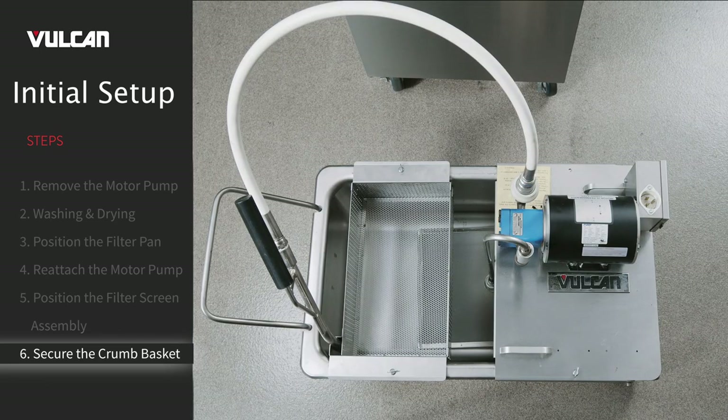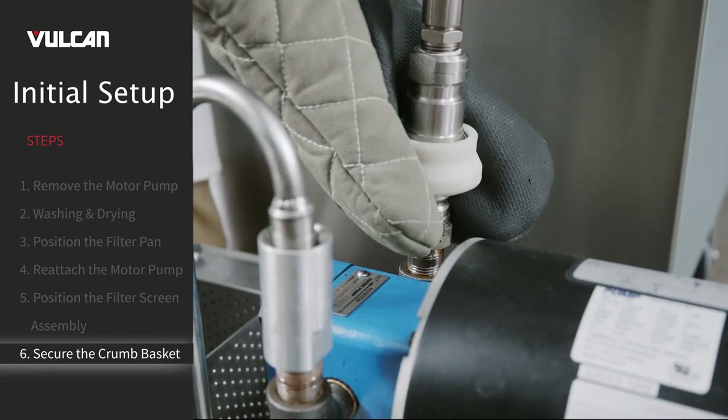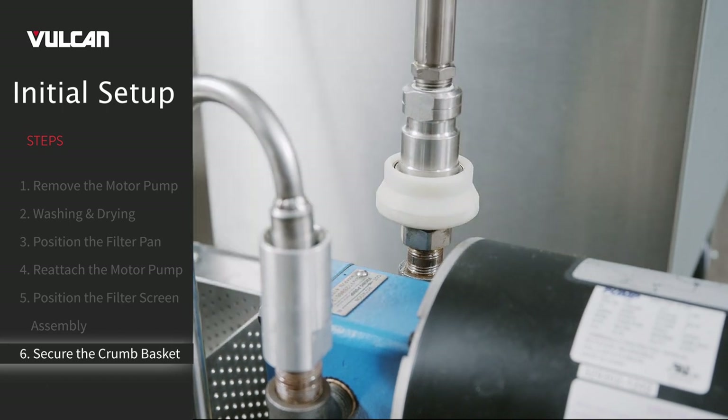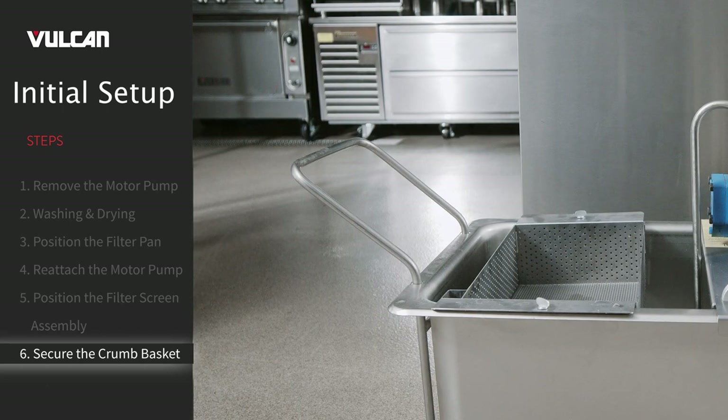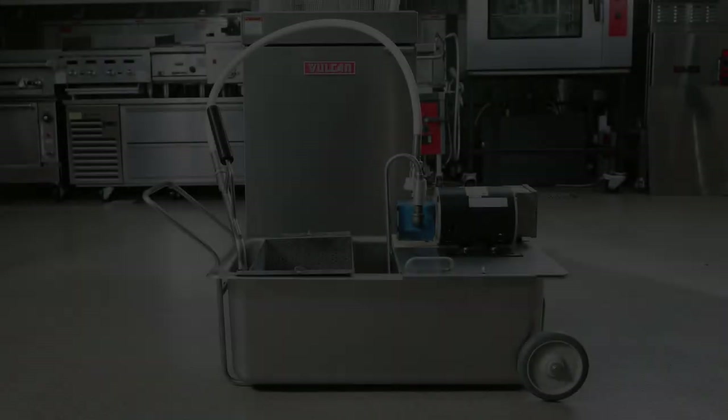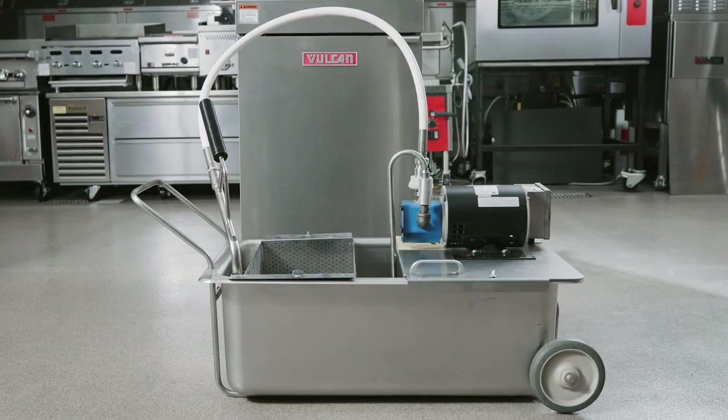Note: the hose comes prepackaged with the unit. When using the mobile filter, the hose should be attached to the male quick disconnect. When the hose is not in use, the hose should be placed in the holster, which is located in the crumb basket. Now you are ready to use your Vulcan mobile filter.